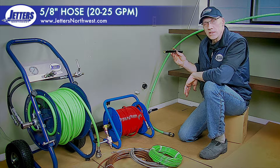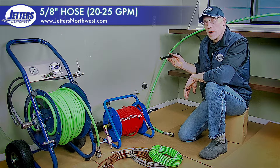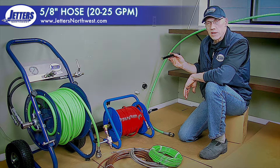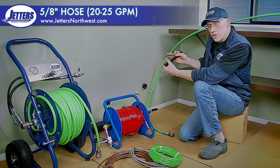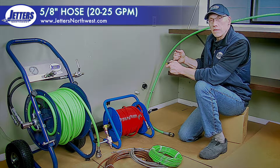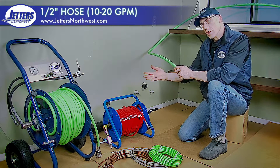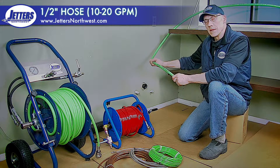Five-eighths inch hose is generally used on jetters that do 20 to 25 gallons per minute. That's pretty high flow for a service jetter. Five-eighths hose is very uncommon. Since it's very stiff, it's made to carry higher flow. So much more common is the half-inch and smaller hoses that you see on many, many jetters.